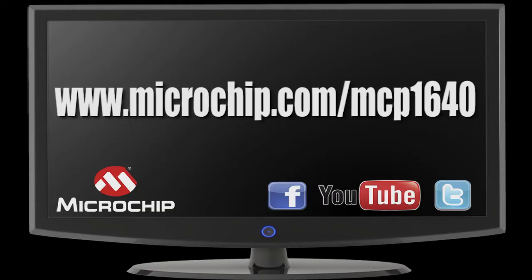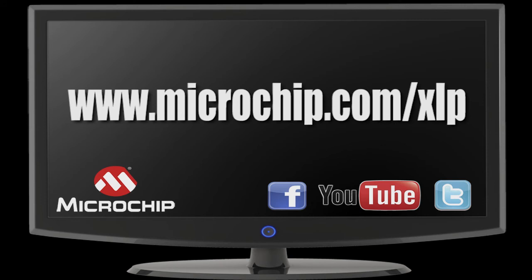You can find out more about this reference design and how to get one at microchip.com/MCP1640. To find out about Microchip's extreme low-power microcontrollers, go to microchip.com/XLP.